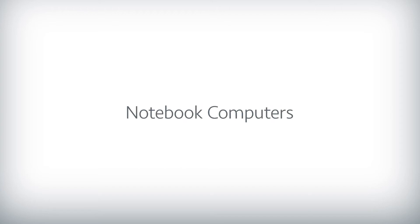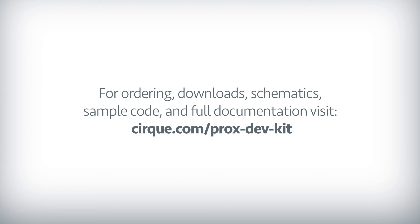New use cases for interacting with notebooks, touchless interaction possibilities for industrial applications, or new innovations you bring to the world. Visit our ProxDevKit page for ordering,